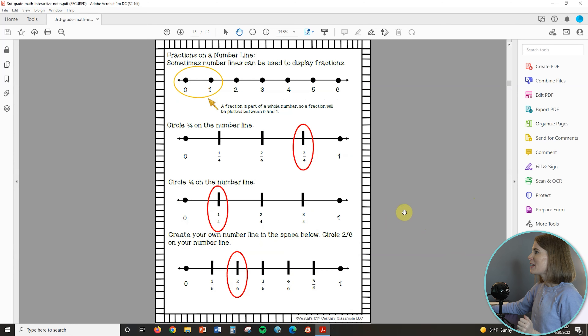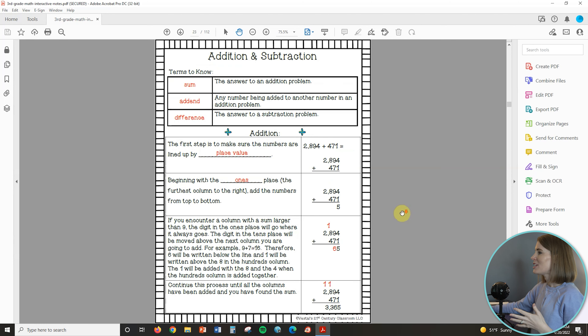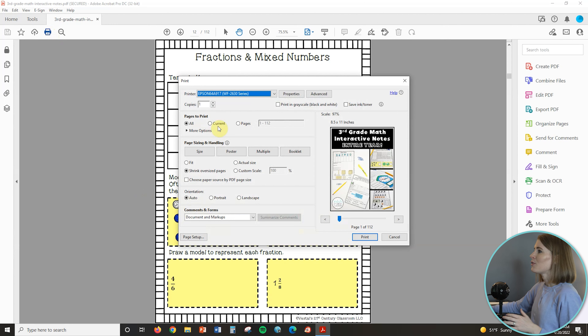So I have got my third grade math interactive notes pulled up here and you can see it's over a hundred pages, but I only want to print the fraction and mixed number pages, which I believe are pages 12 and 13. It is important to remember what pages you want to print if you're only going to print a specific page range. Now to get started with resizing, you are just going to click the print icon up here. If you want to print the whole thing, you can leave it on all. I do not want to print over a hundred pages, so I'm going to click on pages and change it to 12 and 13.